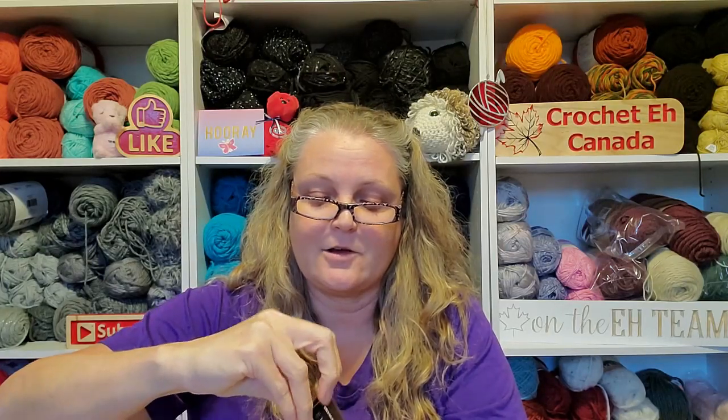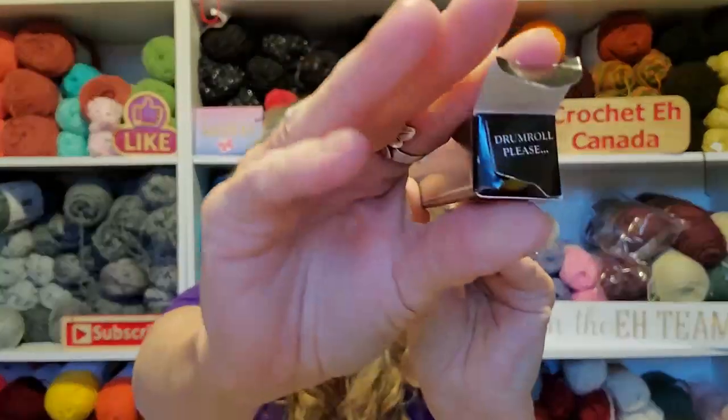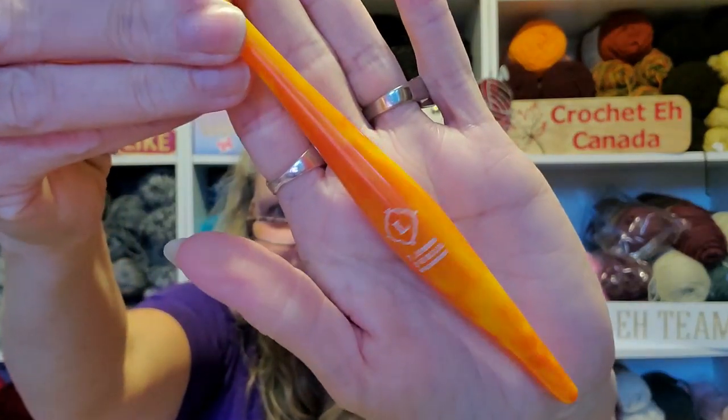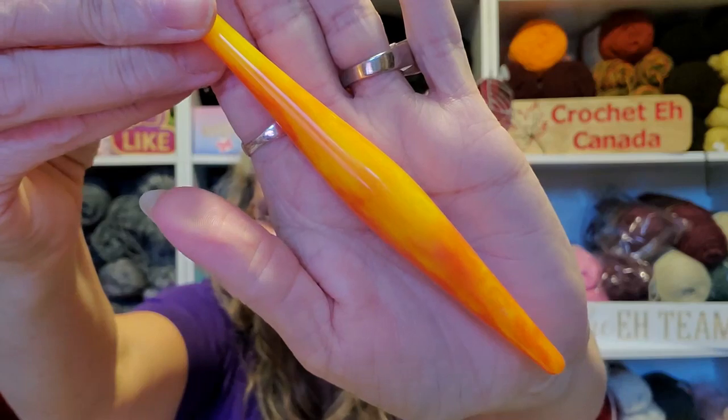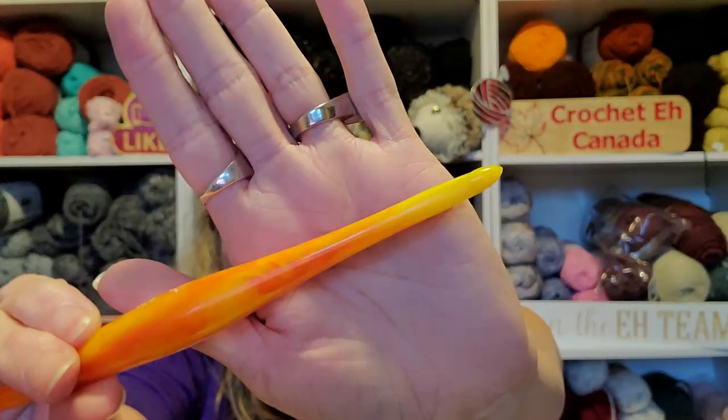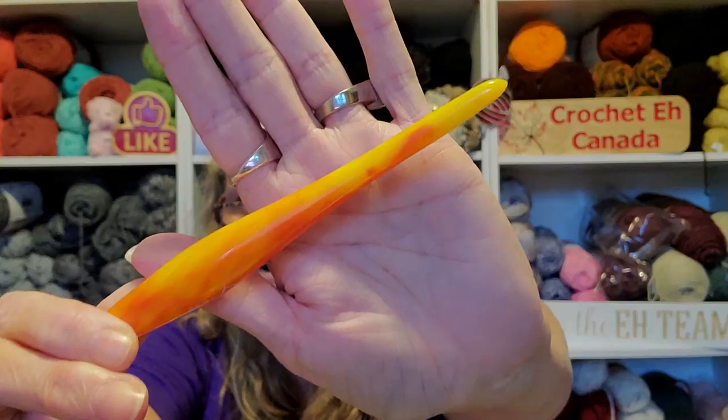Are you ready? I'm so stoked. You open up the box — I love this, it says 'drum roll please.' Oh my goodness, look at this! George is gonna freak out because he loves these colors. And just in time for Halloween, right? Love it, love it. This is the size seven that I got.